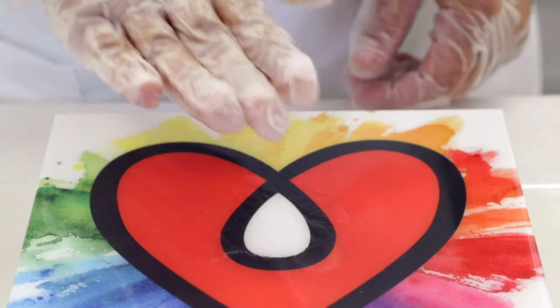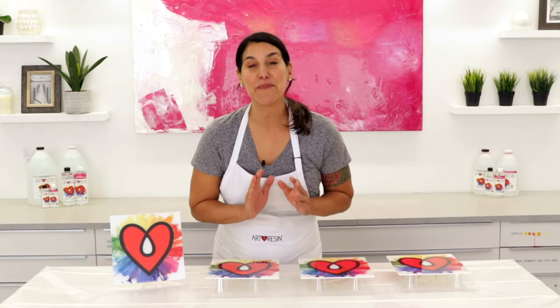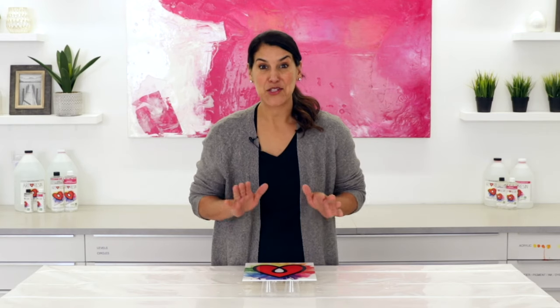Every now and again you might come back to check your artwork and your resin is sticky. Don't panic. Sticky resin is nothing to get panicked about. We can fix this.